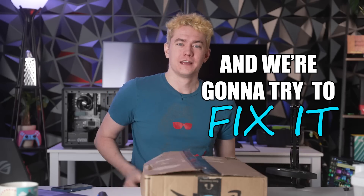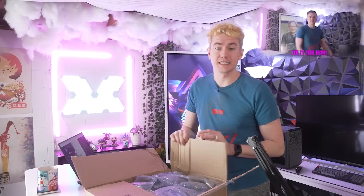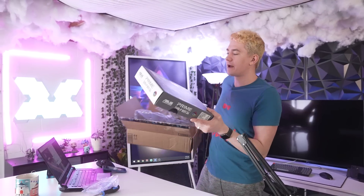A viewer broke his $300 motherboard and we're going to try to fix it. I recently did this with an RTX 3090 that a viewer sent in — it was overheating, so we replaced the thermal pads — and then I asked the community if they could send us their broken products. And that's when we got the message about this.